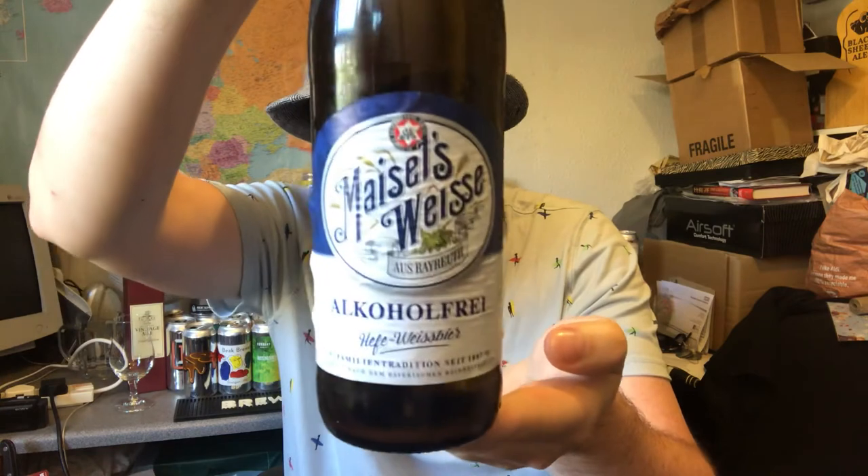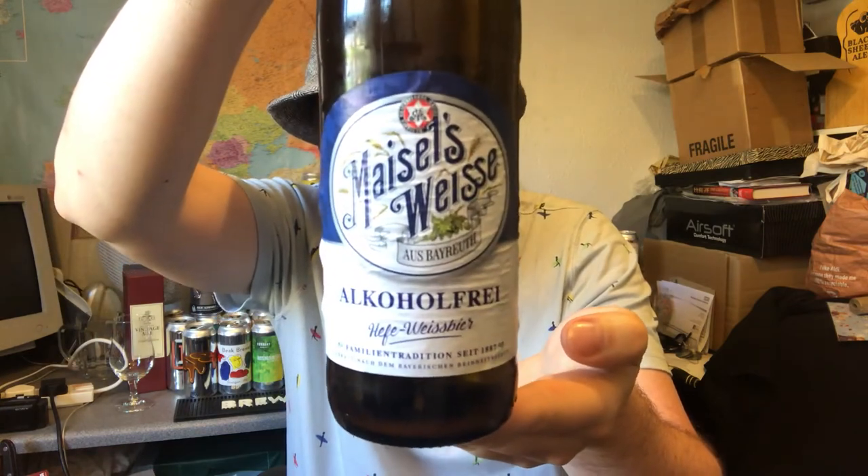So this is Meiselweiss alcohol free Hefeweiss Weiss beer, 0.0% ABV. Unbelievable. Go and give it a try for yourself, see what you think. Anyway, I'm really impressed with that — I'm really actually wowed by that, it's so good. Check out my German beer and craft beer playlist down below. Thank you very much for watching. You all take care, keep safe, and I'll see you on the next video. Cheers.